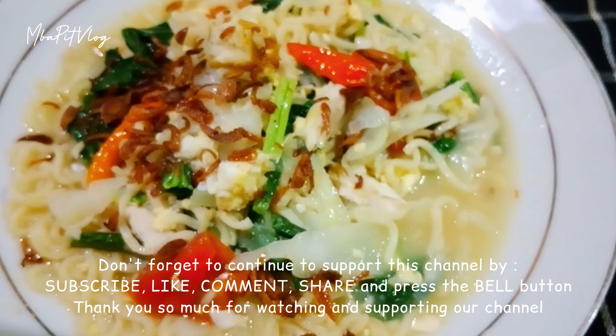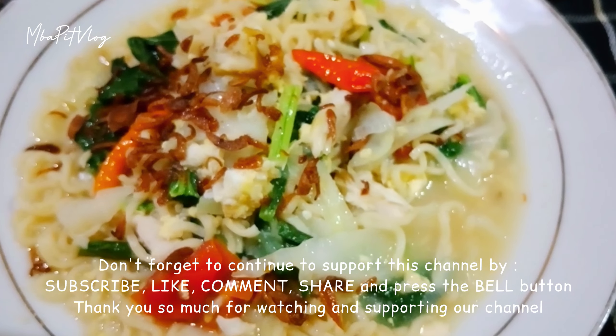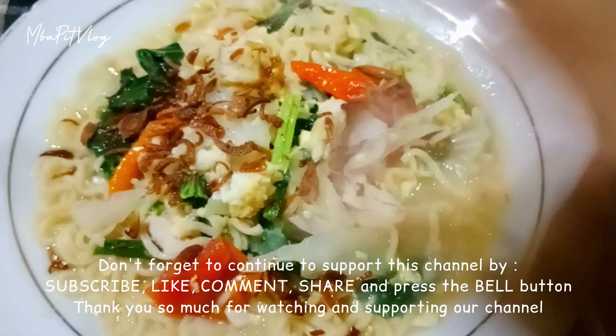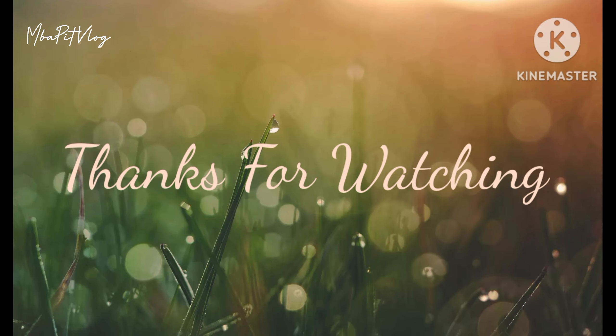Mbak Bid udah masak-masak online, udah buat mie godok jawa, udah icip-icip. Sekarang waktunya mbak Bid undur diri ya guys. Semoga video mbak Bid kali ini bermanfaat ya. Yang belum subscribe silahkan di subscribe, yang udah subscribe mbak Bid ucapkan banyak-banyak terima kasih. Jangan lupa like, komen, share sebanyak-banyaknya, dan pencet tombol loncengnya untuk tetap update video-video terbaru dari mbak Bid dan mbak Mintul ya guys. Dan kita ketemu lagi di masak-masak online berikutnya. Wassalamualaikum warahmatullahi wabarakatuh.